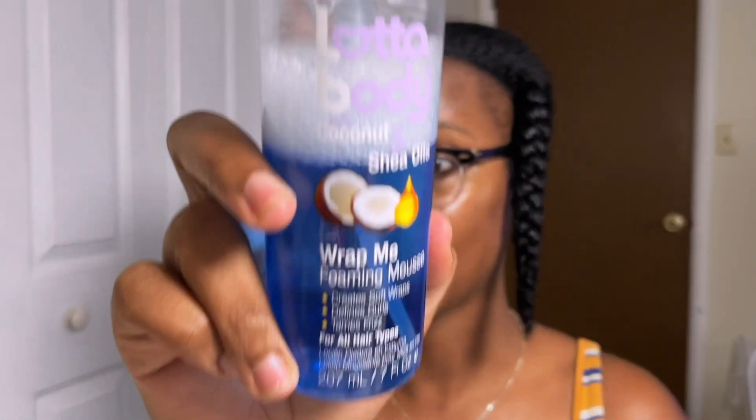Welcome back to the channel — if you're new here, don't forget to hit that subscribe button down below. In today's video we are going to be doing a wash and go with Lottabody foam wrap. When's the last time you saw anybody use this for a wash and go? When I looked it up on YouTube the latest video was about four to five years ago, so in 2023 we are going to be trying out the Lottabody.